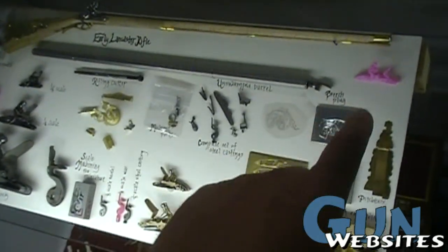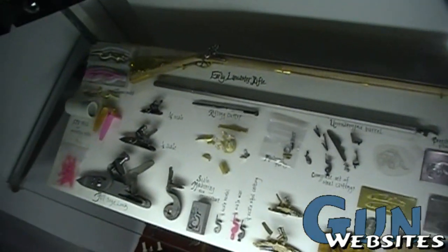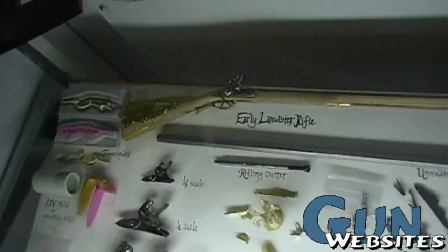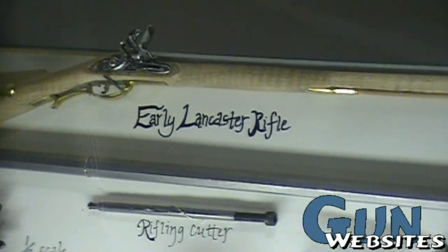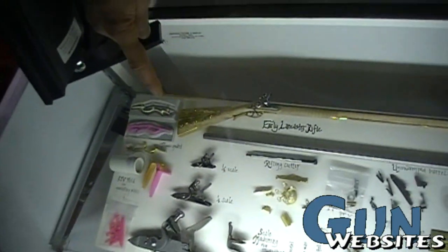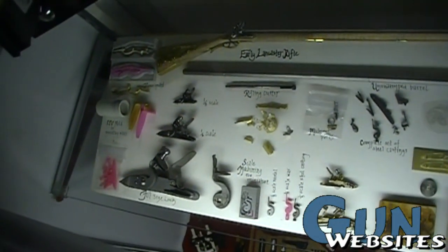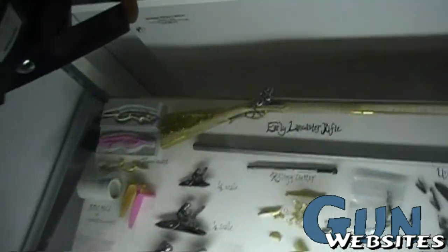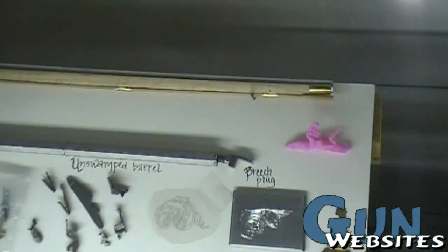Is this lost wax casting of the small parts? Paul Hamler is working on a project for Kentucky Rifles, and the way he's doing it is with lost wax casting. You can see here the one-third scale lock, the half-scale lock, and the full-size lock he's working on. This miniature in the case is one-third scale, and everything on the miniature is exactly one-third scale of the original.